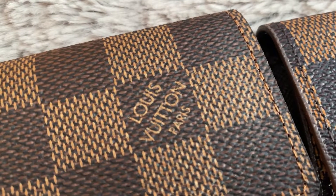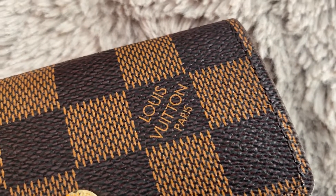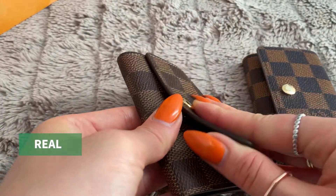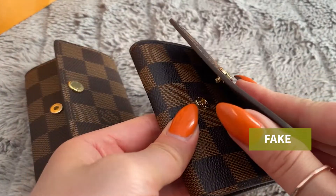Here is the logo comparison — they are both pretty similar. The button quality seems pretty comparable and they both clip in pretty well and stay closed.